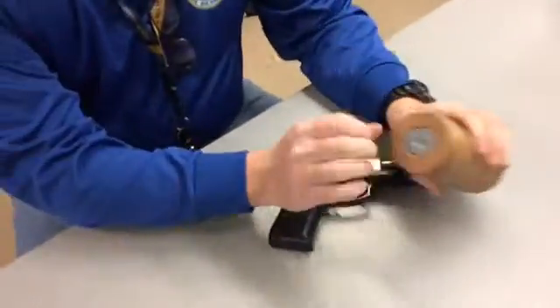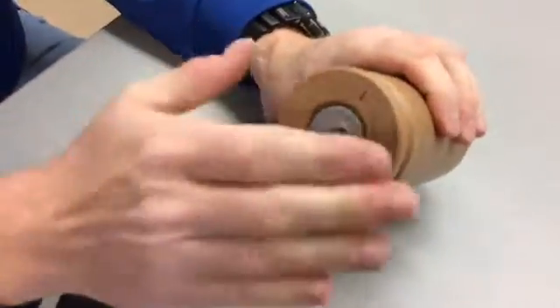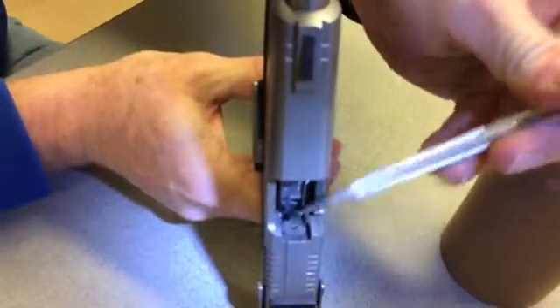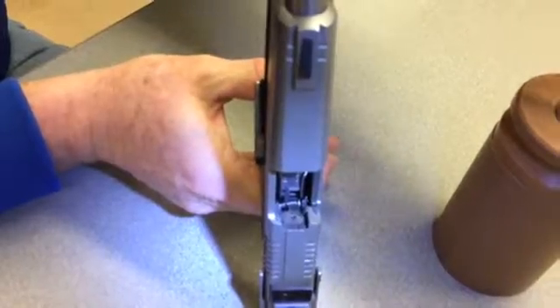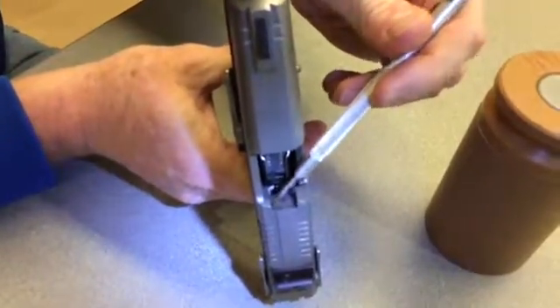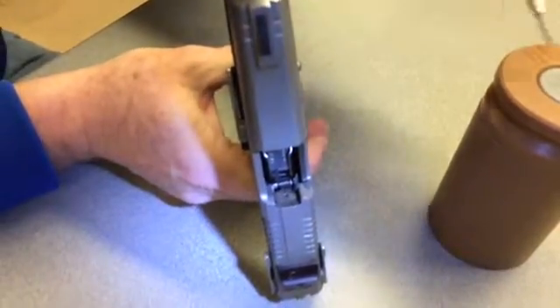On the breech, this is what we call the head stamp area of the cartridge. The firing pin impression — that's where the firing pin would come through, which would create that mark there. If you look at the metal, you can see machine marks on it. Those would eventually become breech face marks on the cartridge case.